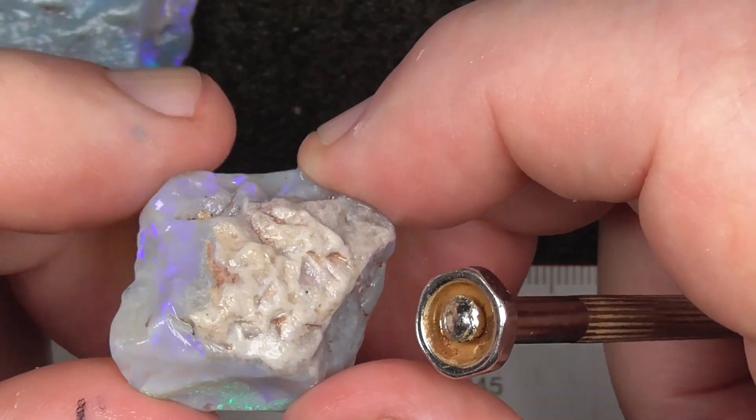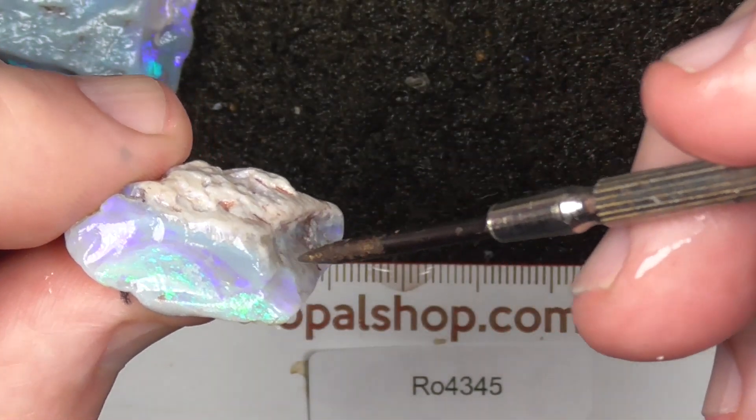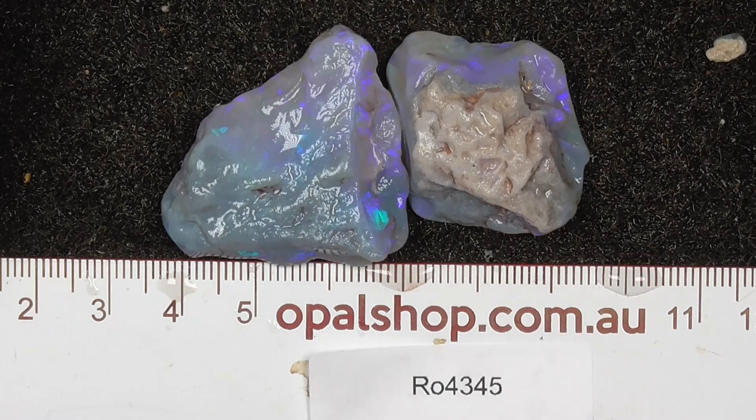Peekly blues. Next bar there. Two different sides of opal. They are what they are. I hope you've enjoyed looking. Cheers.